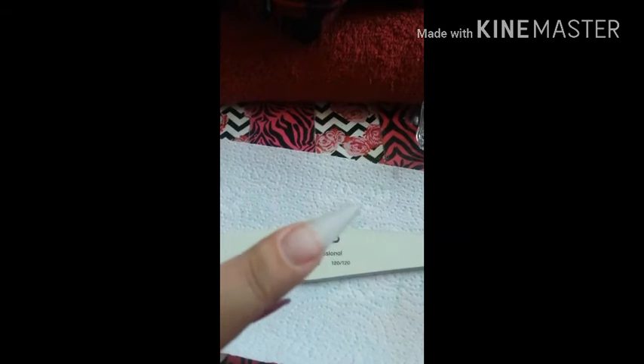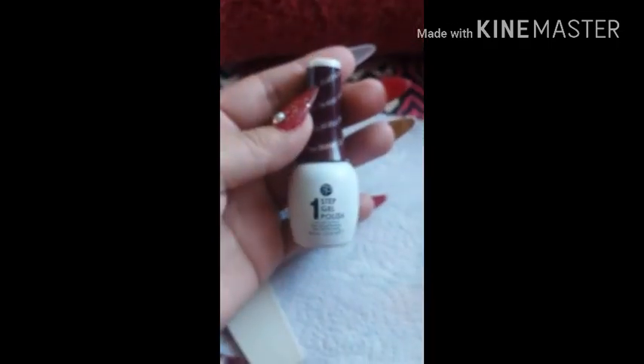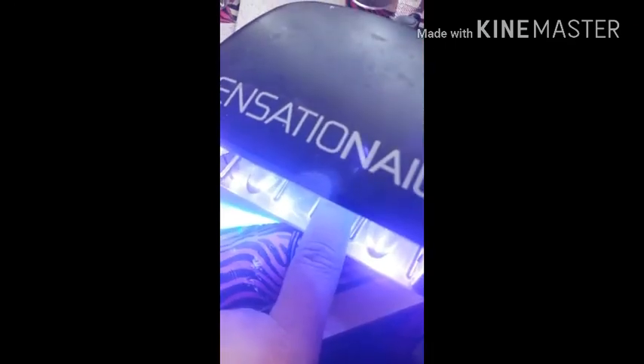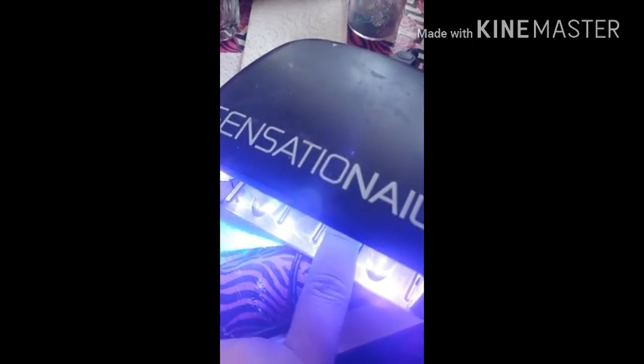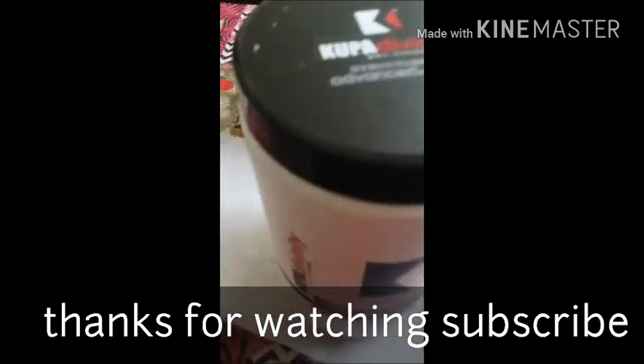I'm done with my nail now — I'm going to go ahead and shape it. I didn't really need to do much on top because the acrylic went on so smoothly. I just buffed it lightly. Here I'm going to paint it with a Finger Paints one-step gel paint — I highly recommend these, I absolutely love these gels. I'm just going to do a 30-second cure and that'll be it. That's how it comes out — beautiful! I can say the Kupa clear acrylic works awesome. Thank you guys for watching.